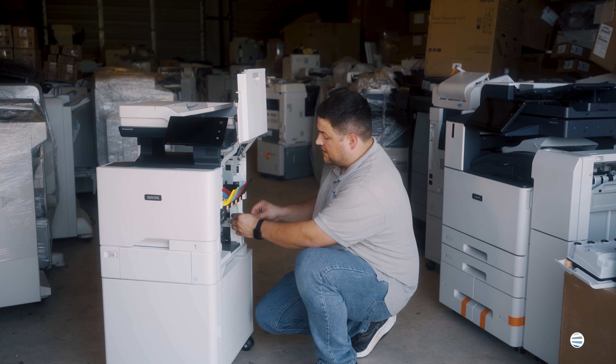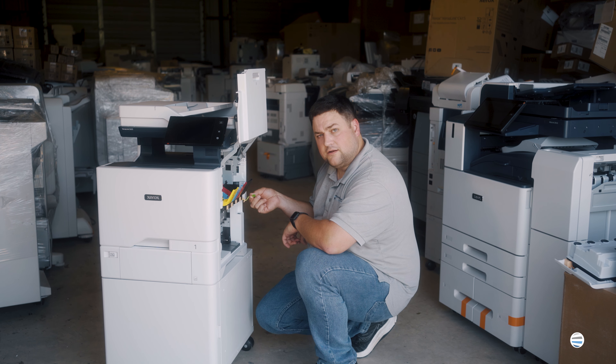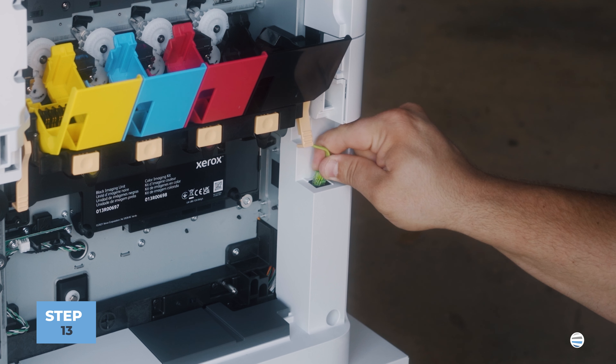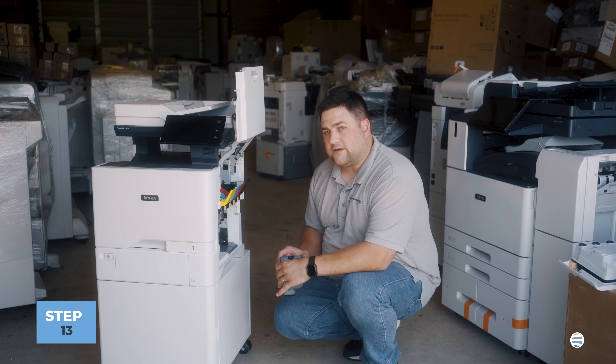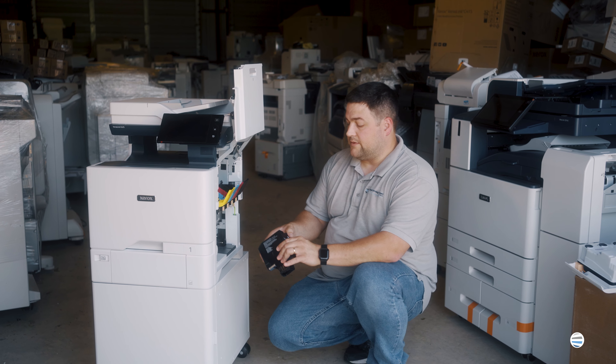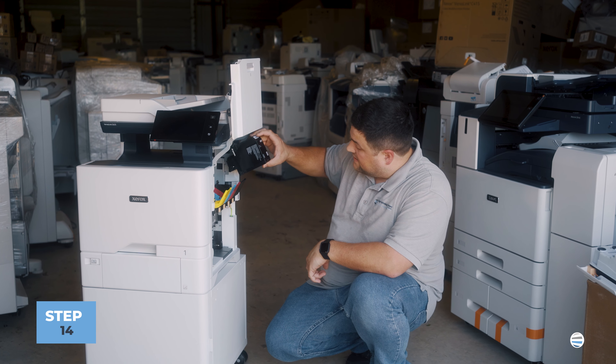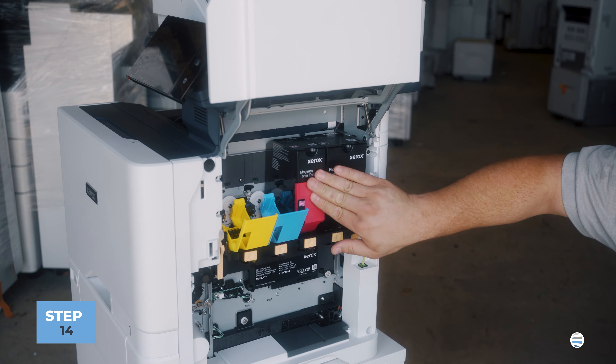Once it's locked in remember we got to plug that RJ11 green phone cord back in to the rear. Once that's done we're going to reinstall the toner cartridges. Make sure that the wording is facing out and you'll lay those back into their saddle. Let them slide down.